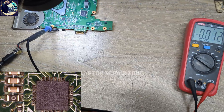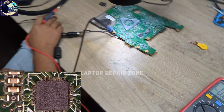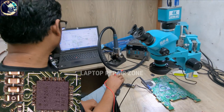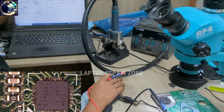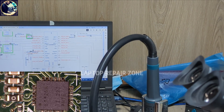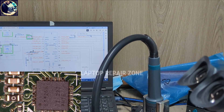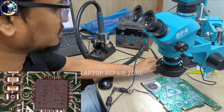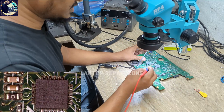Let me open the schematic — I already have it open. As you can see, this is the schematic diagram for this laptop motherboard. First I will check pin number 8 and pin number 17. This is VRAC3 and VRAC5 — also called LDO voltage: LDO 3 volt and 5 volt. Now I will check on this IC.